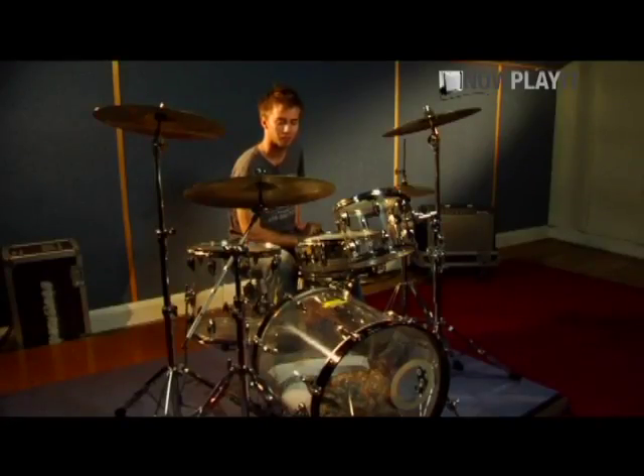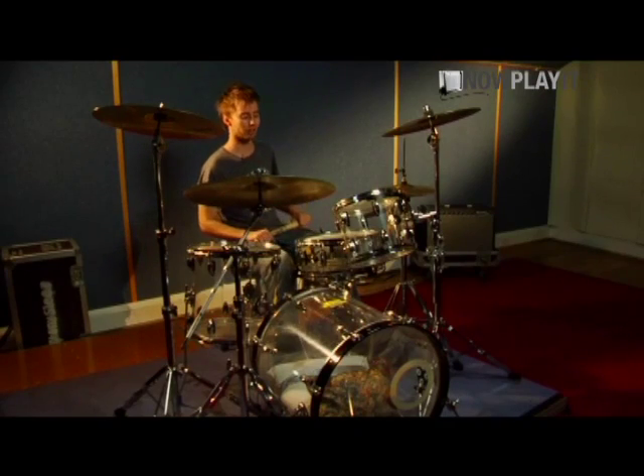Hiya, I'm Tom from the Stiff Dylans, and I'll be showing you how I play the drums on Ultraviolet.